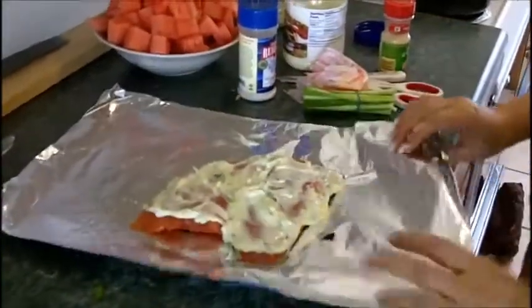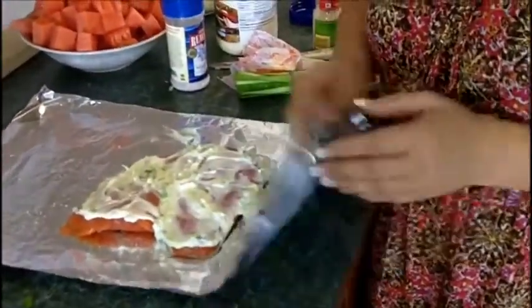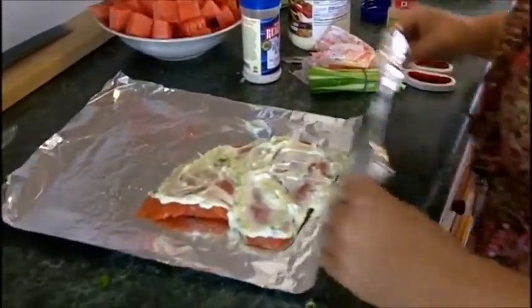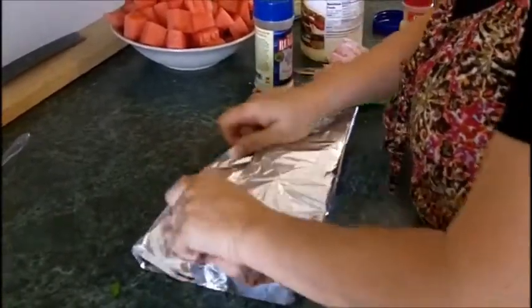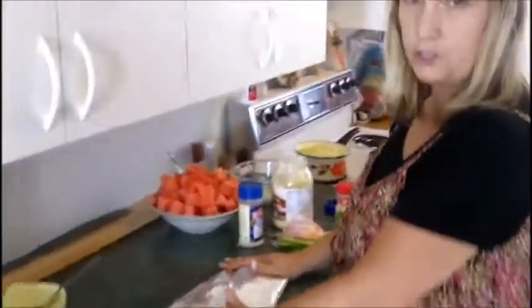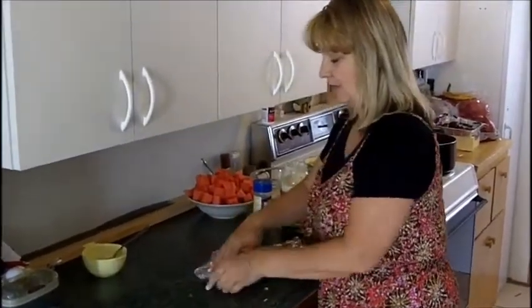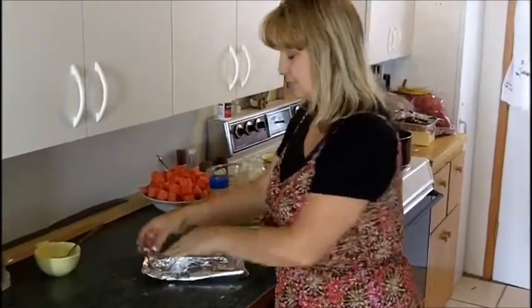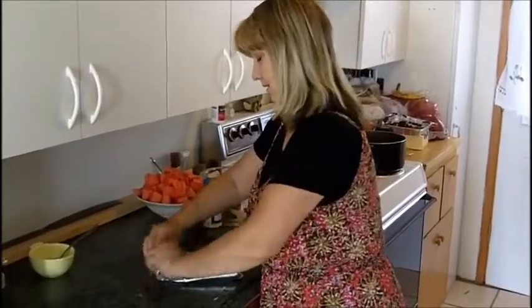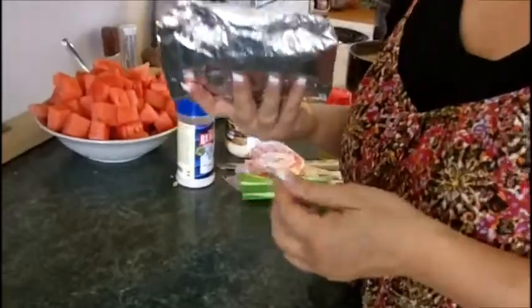Then I do two layers of foil — one that faces out and one that faces in, so the outside and inside are both silver. I fold it together, because on the grill I need two layers of aluminum foil or we'll end up burning the fish. The outside reflects some of the heat. I roll the middle and the ends, and I have a packet ready to go out on the grill.